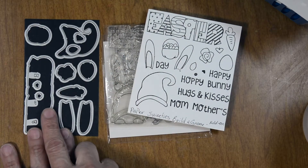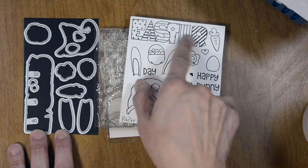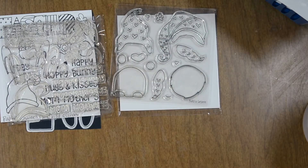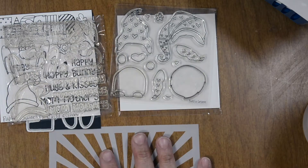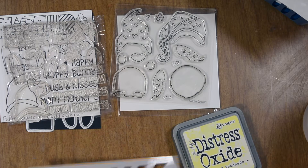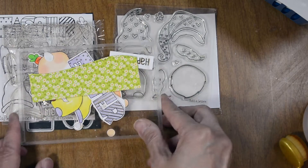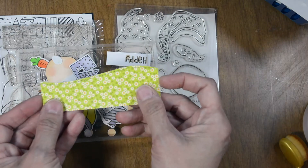We have the Sweet Cuts that go with the Build a Gnome Add-On — it cuts out the word Easter and all the elements. The other small sentiments you'll have to cut those out on your own. We're also bringing in a ray stencil, distress oxide in Squeezed Lemonade, and a blending brush. I went ahead and stamped, cut, and colored all of our elements.